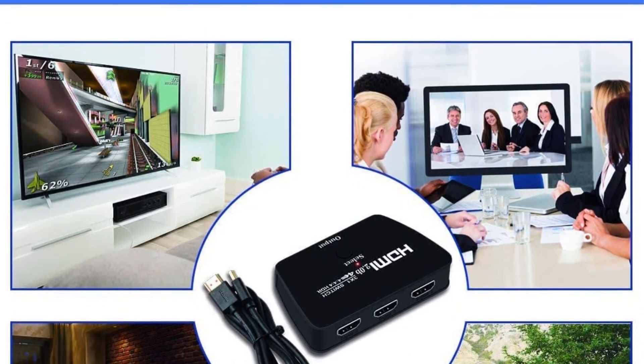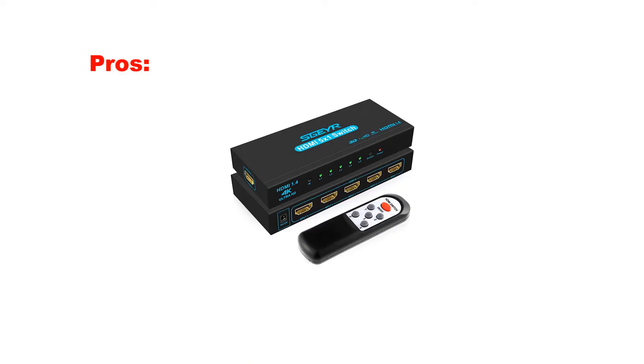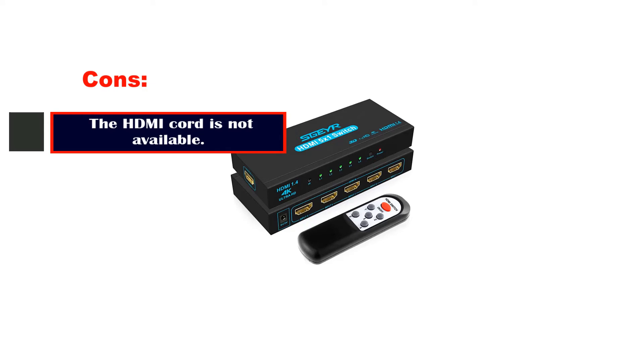Moreover, if you are a gamer, then it is also an ideal choice to play retro games. Pros: It is easy to use. The picture quality is good. It is worth the money spent. It can be installed easily. Cons: The HDMI cord is not included.